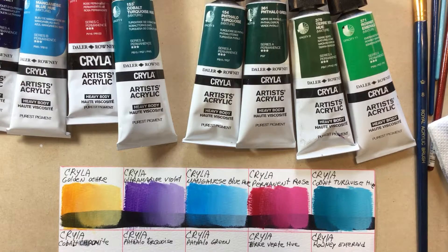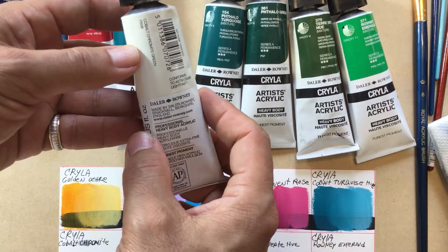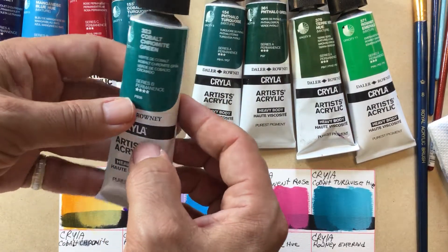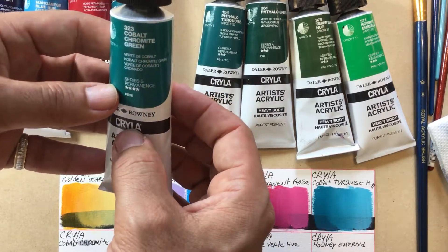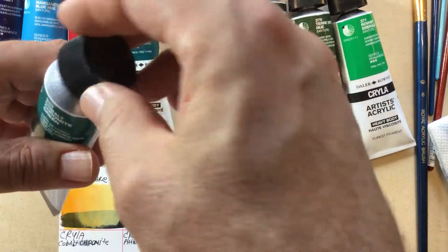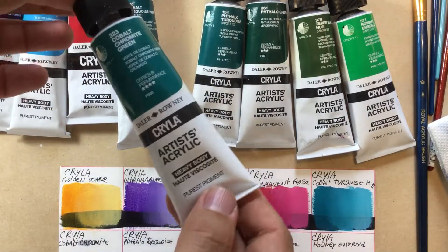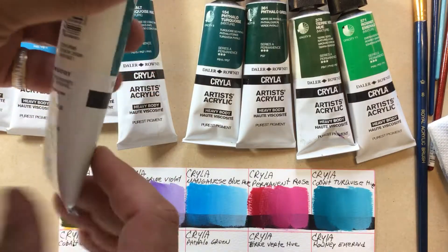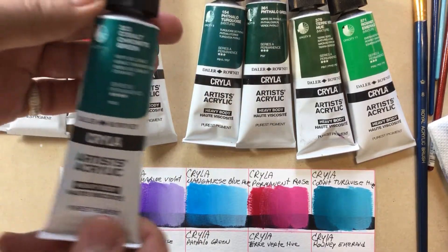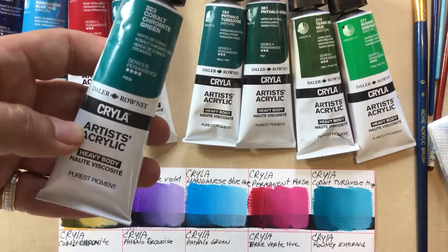Starting with the packaging — it has all the information you need: the lightfastness, the pigment, the website where you can find it. In the front you have a printed color of what's supposed to be inside and the name. It has a nice big screw top. I would rather one with a flip, but the package is good, it's decent and comfortable. There's 75 milliliters in size, which is a good amount, especially for the price. They're very affordable. It claims to be artist quality acrylic — we'll see about that.